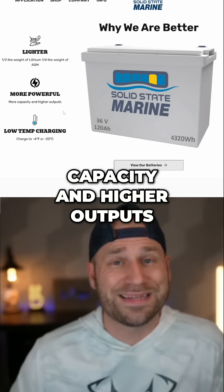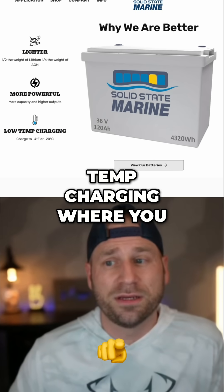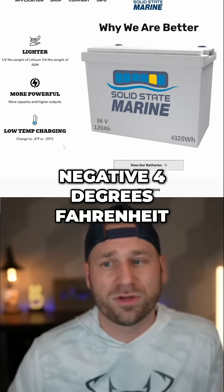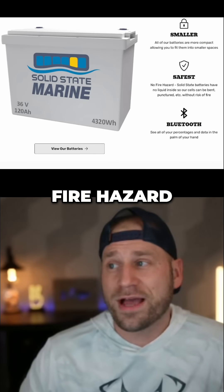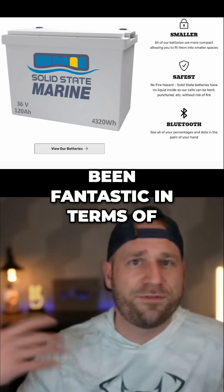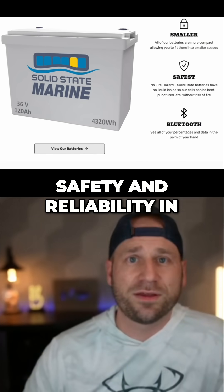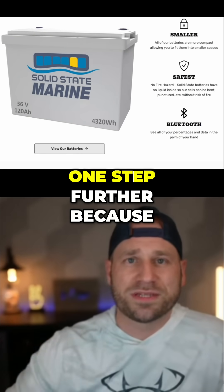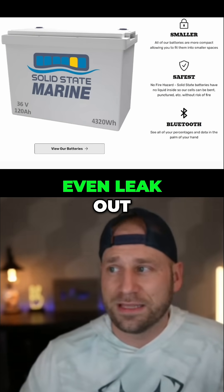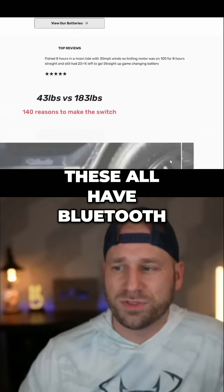What makes these better? They're lighter — half the weight of lithium. They're more powerful, they can have more capacity and higher outputs. They have low-temp charging where you can charge them down to negative four degrees Fahrenheit. They're smaller, and there's no fire hazard. Lithium iron phosphate has been fantastic in terms of safety and not bursting into flames, but this takes it one step further because there's nothing that can even leak out. And these all have Bluetooth as well.